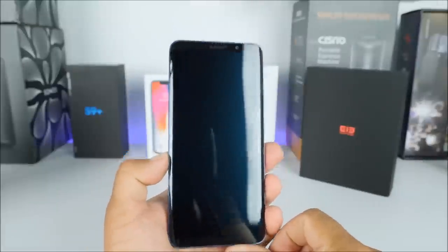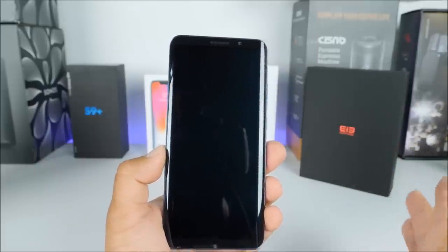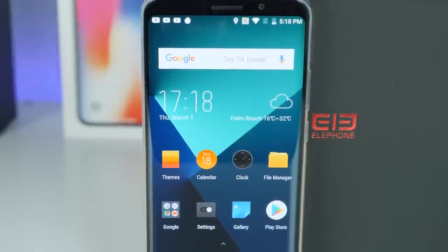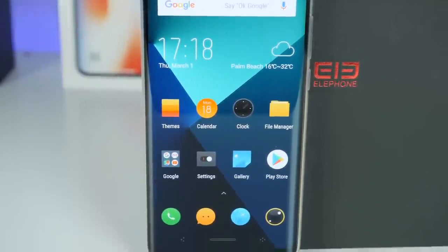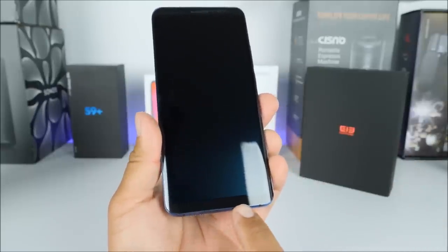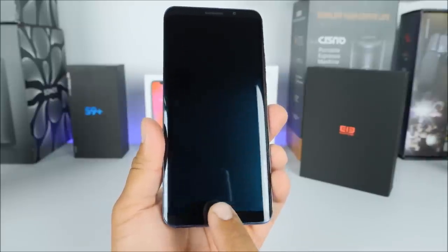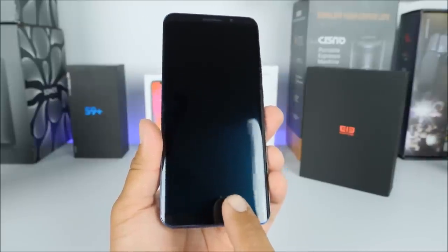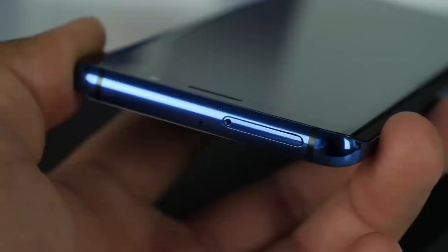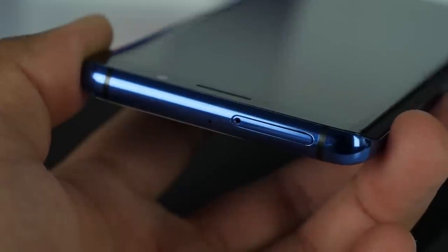Now that we've set the black color version aside, let's talk about the blue color version, which is the one I've been using for the past couple of days. On the front side we have the 5.99 inch display — 1080p resolution — the ear speaker, and the 8 megapixel front camera. At the bottom there's just a small chin, and from the glare of the screen we can tell this is AMOLED because of that blue tint in the reflection. On the left hand side there is absolutely nothing.